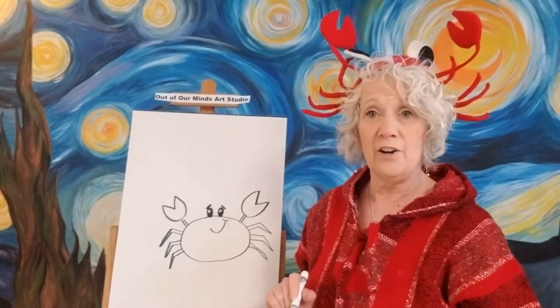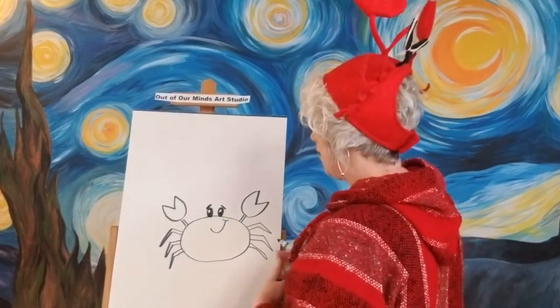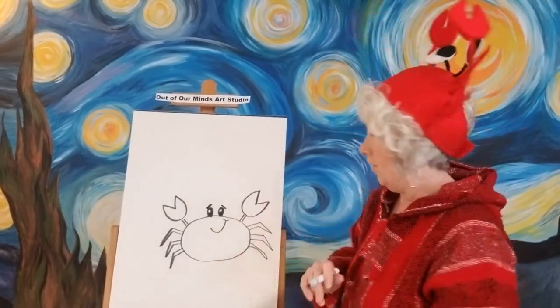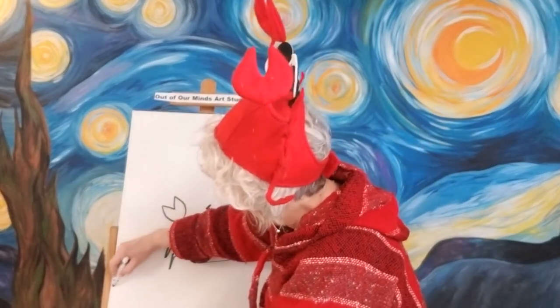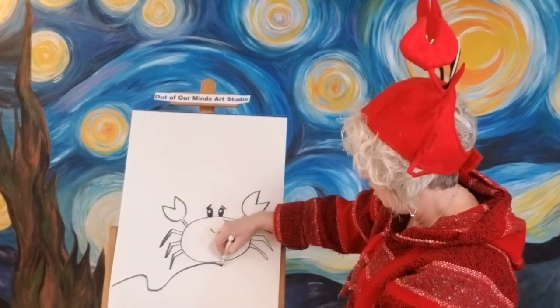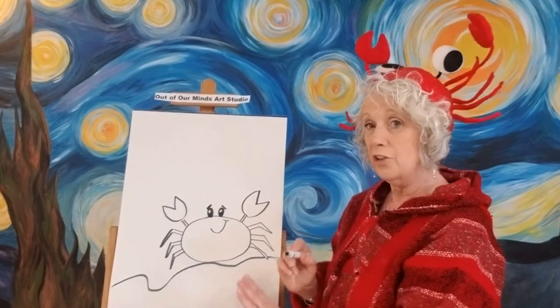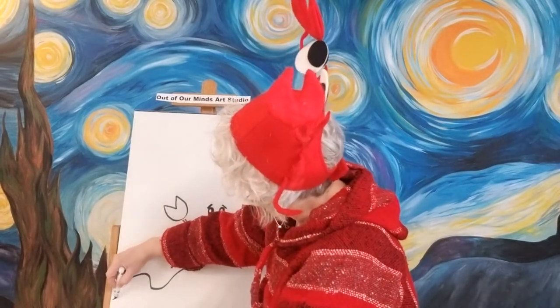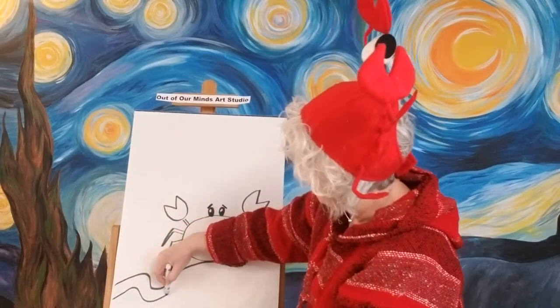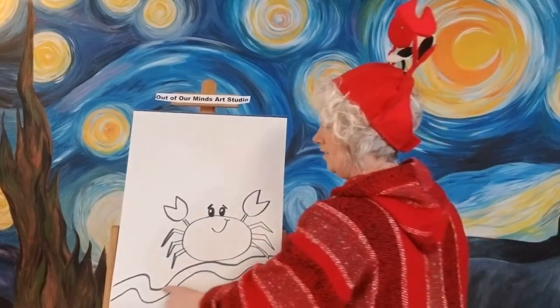Now we have got our crab. Let's go ahead and add some extras to make it a more interesting picture. We're going to have our crab running toward the water, so we're going to make water here. We're going to have a big wave coming up on the shore and it's going to kind of touch his belly and then go right out the other side. We're going to give it two lines just like this.